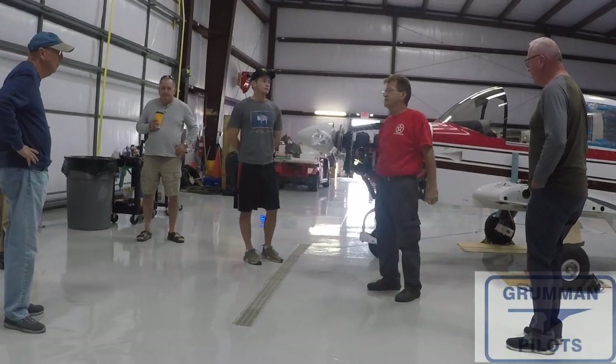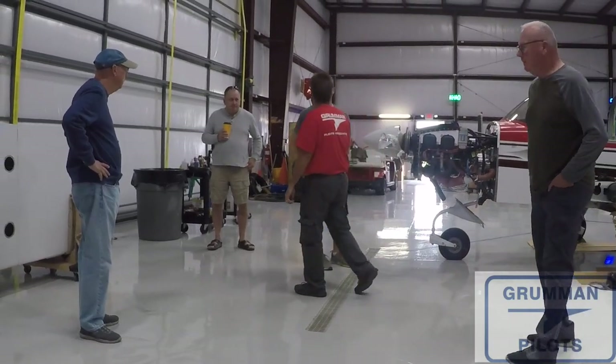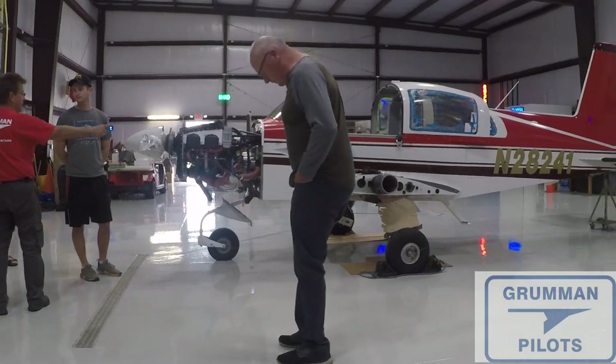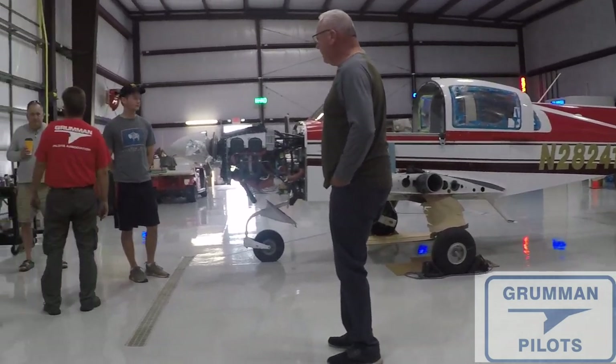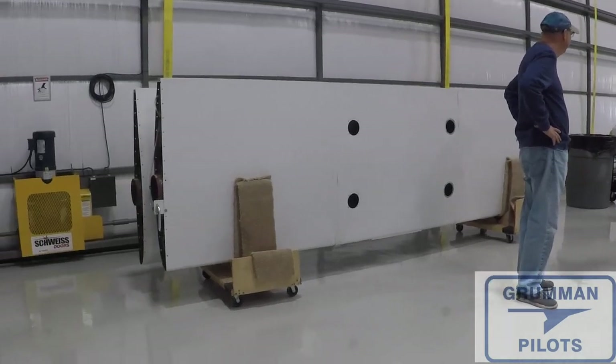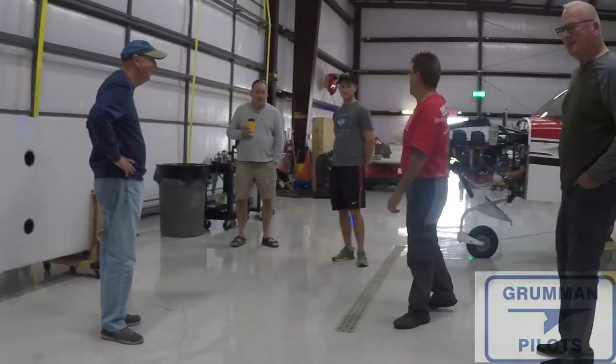As we do with anything when we're going to be moving an airplane or even control surfaces, we usually get everybody together and have a little briefing so that everybody knows what we're going to be doing, where they're going to be, what the commands are going to be, and what to do when they get a command — so we don't do any damage and we get the components moved where we want them.